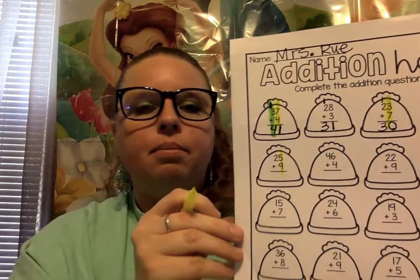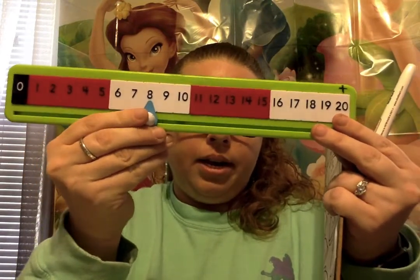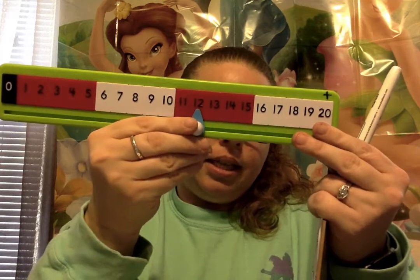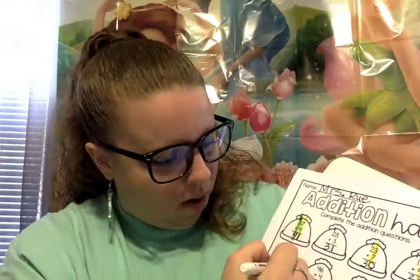Here we go. I'm gonna try this next row with you, and we're gonna start in the ones place again. We have 5 plus 9. So let's do 5 plus 9 on our number path. We're gonna start with 5 and add 9: 1, 2, 3, 4, 5, 6, 7, 8, 9. So 5 plus 9 is? That's right — 14, friends. Good job. So we're going to write 4 on the bottom and 1 up here on the tippy top of the hat, carrying it over. Good job. Now we have 1 plus 2 — how many fingers is that? 3. That's right. So we're gonna write 3.